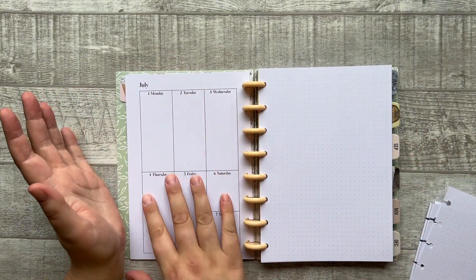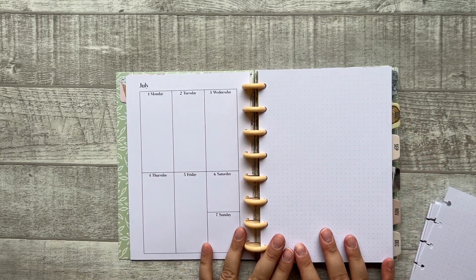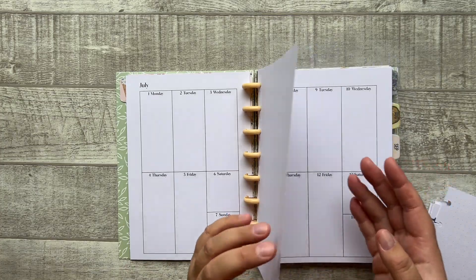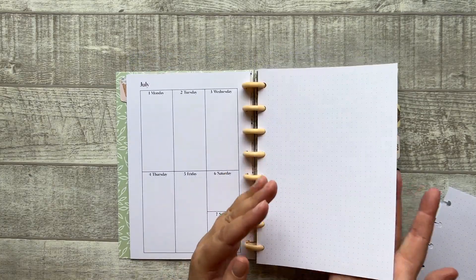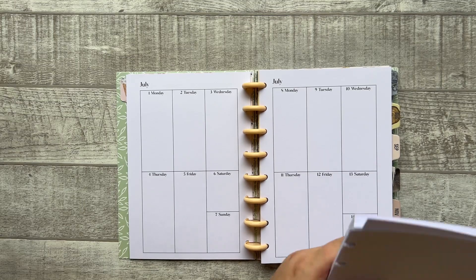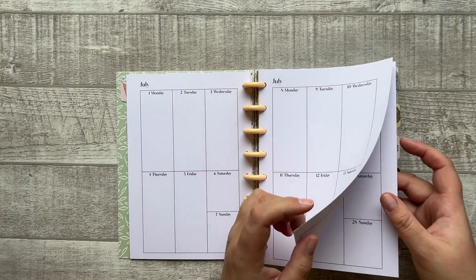So you can have all your weekly notes here and maybe some extra notes or decoration here. But I decided it would be a little bit more flexible for people to not have this page, so people can decide if they need it or not. A pack of 50 sheets of dot grid paper is available to order in the webshop. There is one week on every page.